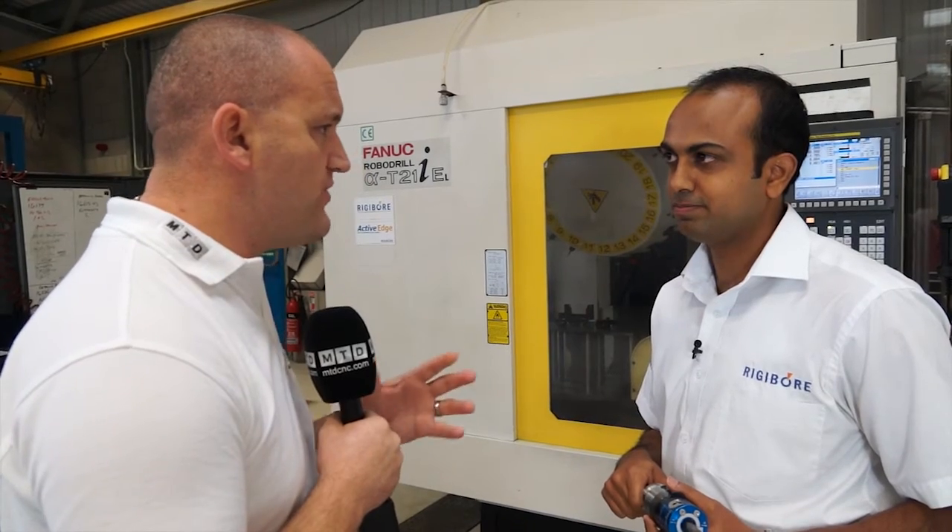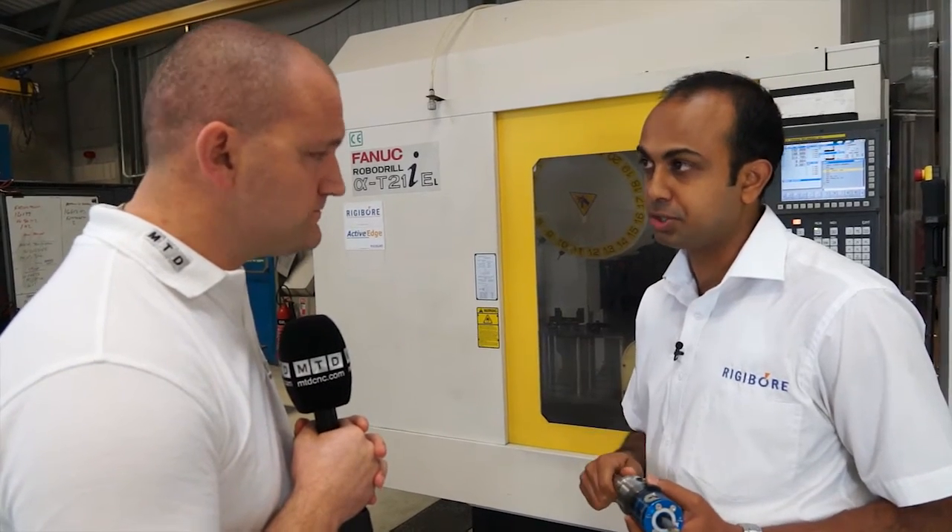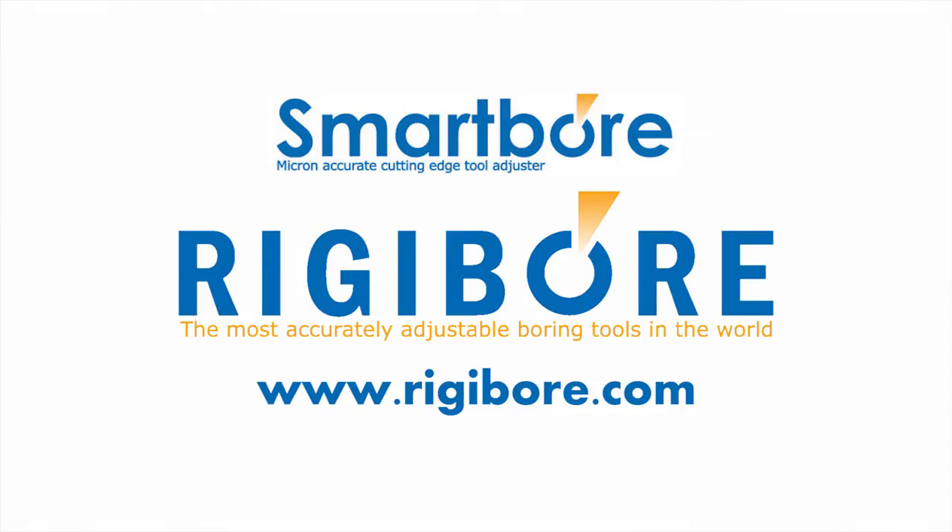There are lots of companies providing technology like this — why would you buy Rigibor? We believe Rigibor produces the best boring solutions while at the same time being the easiest to use: highly accurate but very easy to use. You can go to our website, rigibor.com. We are in the UK, in the US, and in India. Get in touch with one of our sales representatives and we'll provide it for you.